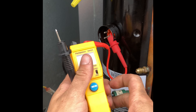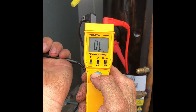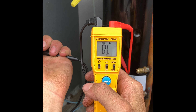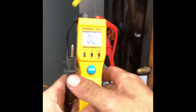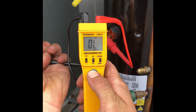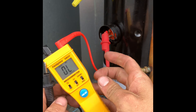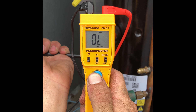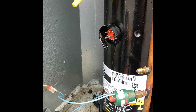Alright, and now just one more time in case anyone didn't think I had a good ground before. Open line. Open line. Open line. We're good to get this baby up and running.